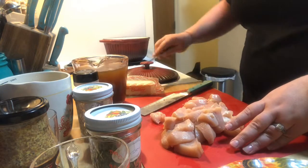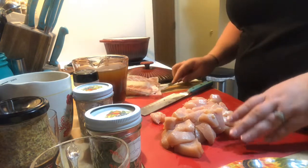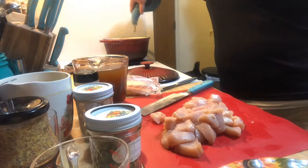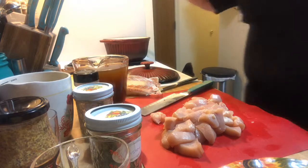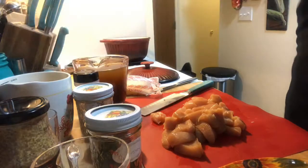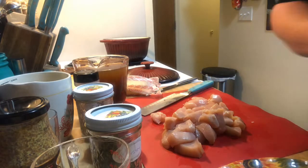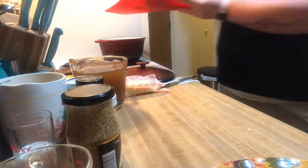Let's put in a tablespoon of butter so it can start to get melty. I'm going to put in a couple turns of the pan of olive oil. I'm going to let that melt first before I add the chicken in. The butter is starting to melt — I'm going to add the chicken into the pan.